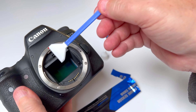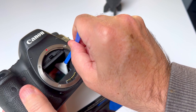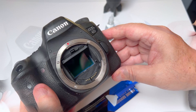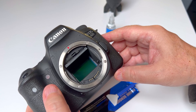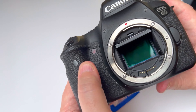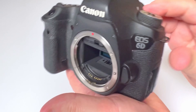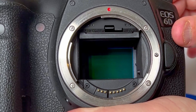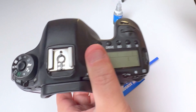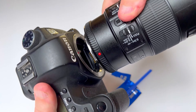I'm going to flip the swab and then come back in and run left to right again. You can use a moderate amount of pressure here — you don't want to be necessarily gentle, just don't go too commando on it. Once we've done that, so we're no longer exposing it to the elements, just turn the camera off and you'll see the mirror come down. Now that sensor is more protected, and I'm going to put the lens back on.